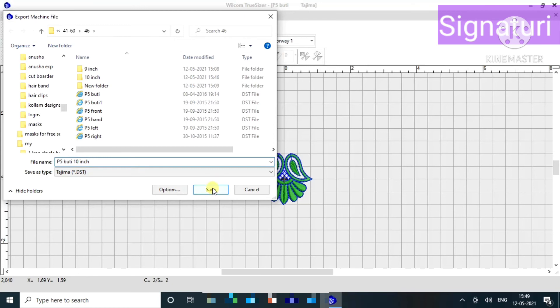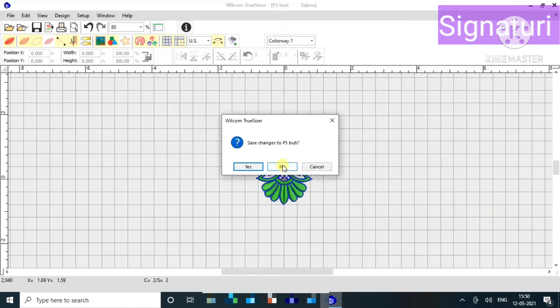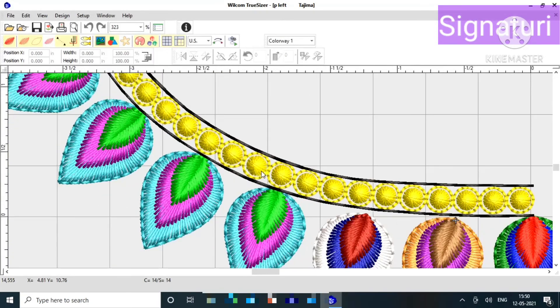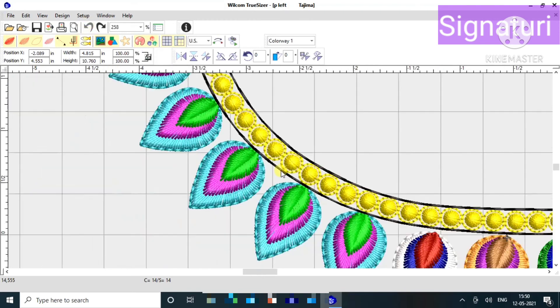I will show you a design, a little bit more detail. I will check the inner part and check the inner part, then save.